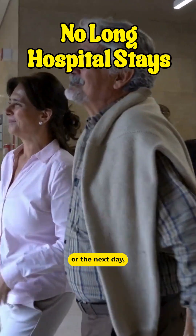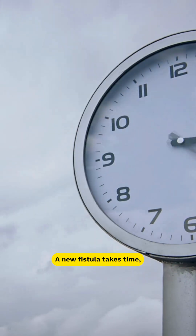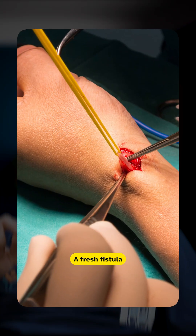Most patients go home the same day or the next day, and the fistula can be used immediately. A new fistula, on the other hand, takes time and carries risks — a fresh fistula needs at least 4 to 6 weeks to mature before it can be used.